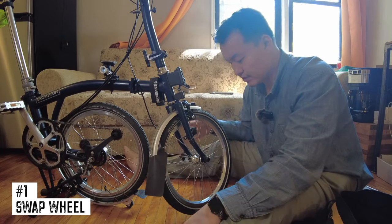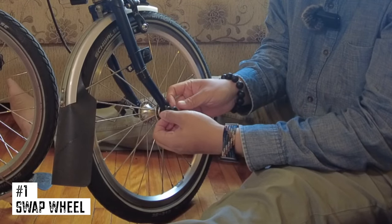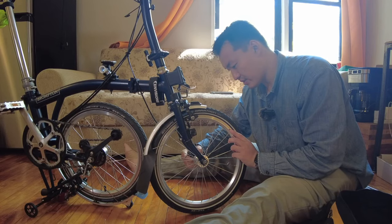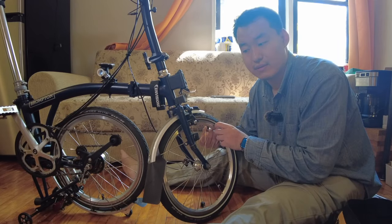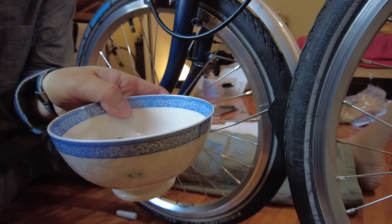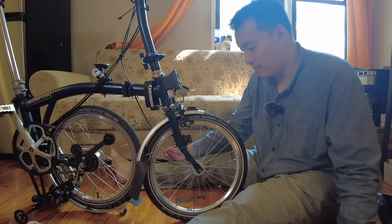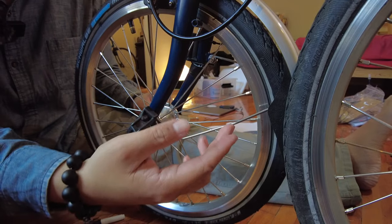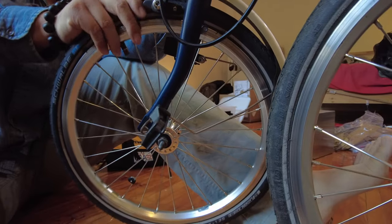The first thing we're gonna do is take off the front tire. On your Brompton there should be little caps that cover the nuts, so I'm removing both sides here. Let the air out of the tire, remove the axle nut and set it aside — I recommend getting a little bowl to put your parts in so you don't lose them. Unhook the wire form from the axle — this holds the fender to the wheel — and now remove the wheel, with a little elbow grease.